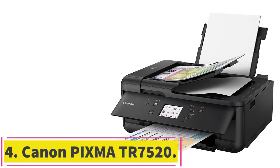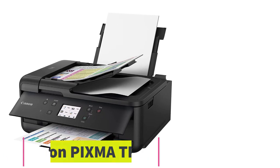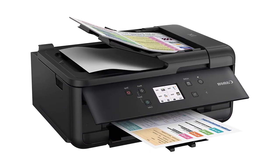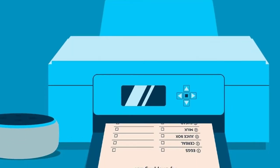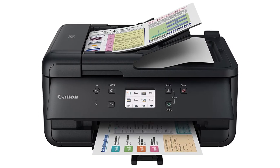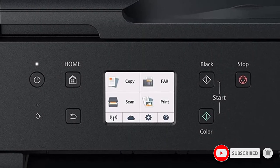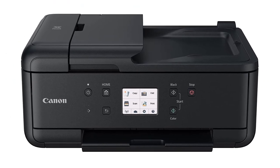At number 4: Canon PIXMA TR7520. The Canon PIXMA TR7520 gives you versatility whether you use it at home or in the office. Since it's an all-in-one printer, you can comfortably print, scan, copy, or fax documents. It features an intuitive 3-inch LCD touchscreen that simplifies operation with a single touch, and it lets you use an array of paper sizes and types, including watercolor paper. If you are running a business, you can even print a stack of business cards with this versatile equipment.